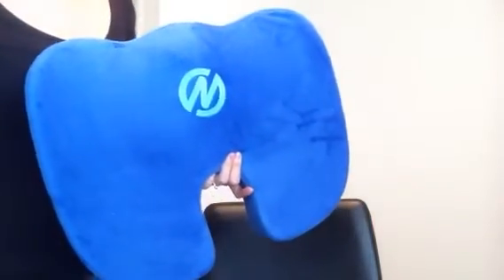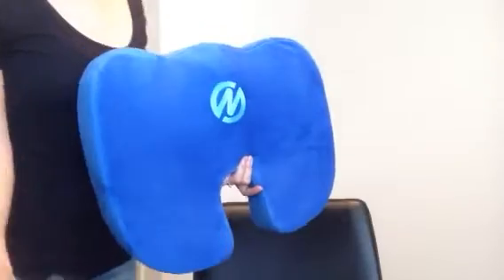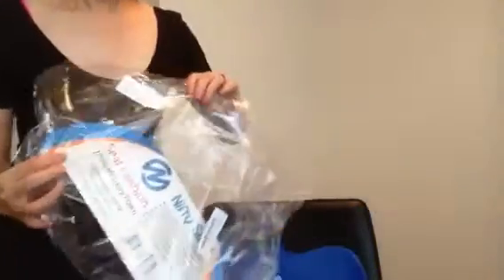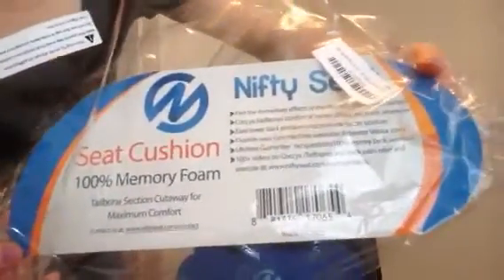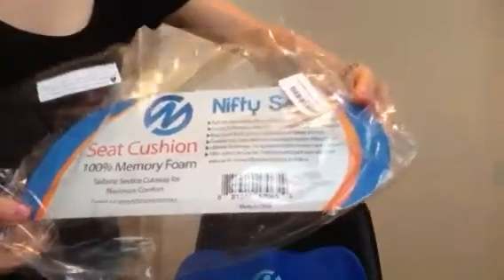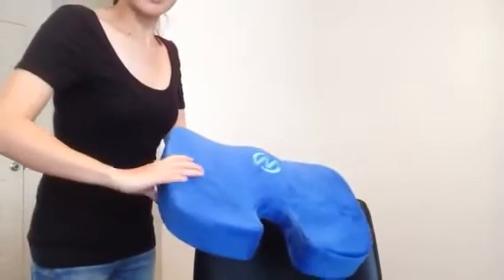Hey guys, it's Tess. Today we're doing a review on this seat cushion — Cossack's Cushion by Nifty Seat. It came wrapped in nice plastic like this, and you can see the little brochure here for the company. It is 100% memory foam, really sturdy, really good quality.